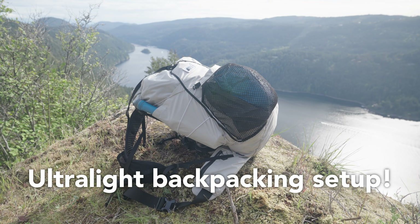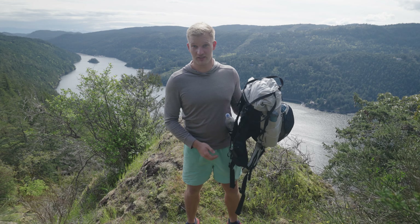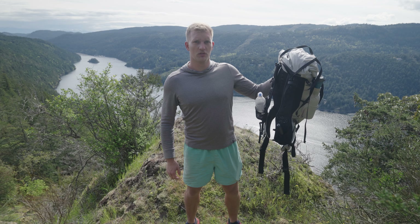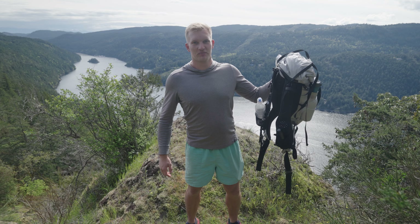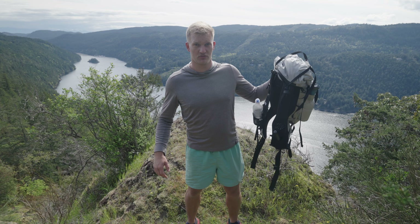This is my new eight pound ultralight backpacking setup designed for fast packing trips. Before we get started I need your help — there are some things with this backpack setup I don't think are going to work for me, so I need feedback. I don't know everything, fully honest about that. Go wild in the comments below.